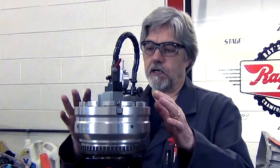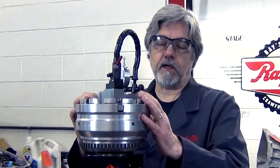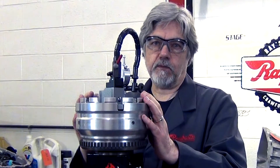Once we've checked our clearances — not only on the Z-Pack, but also on the underdrive and the reverse clutches — you do want to soak these in oil before you do final assembly. So we're going to be doing that now.